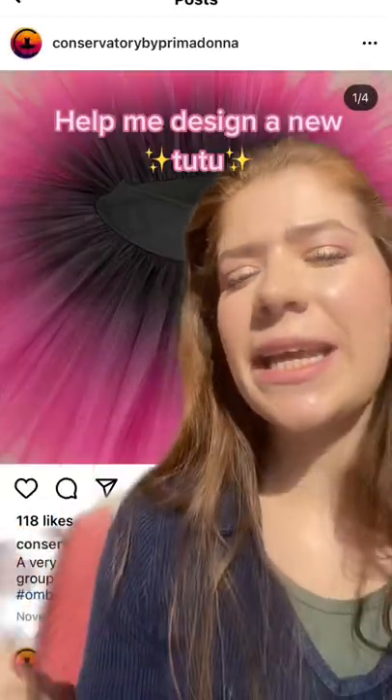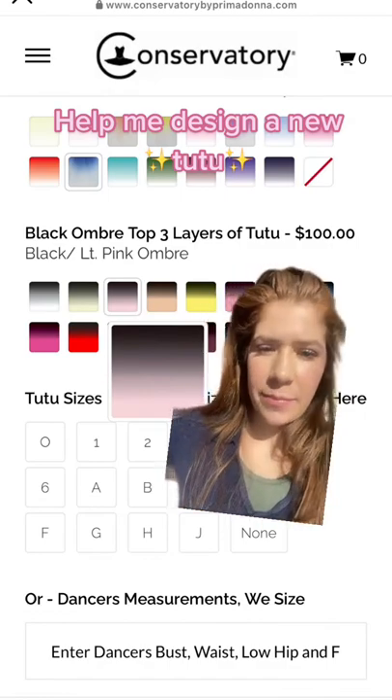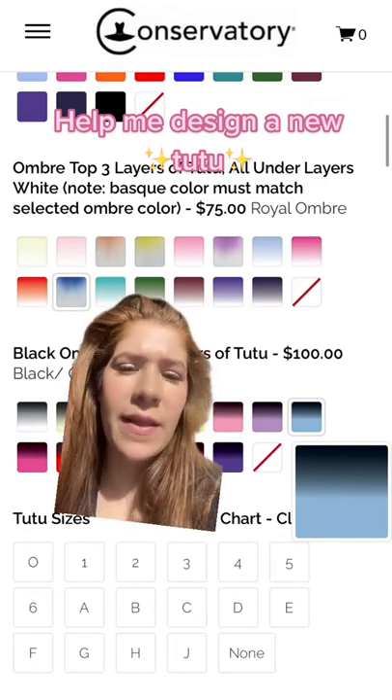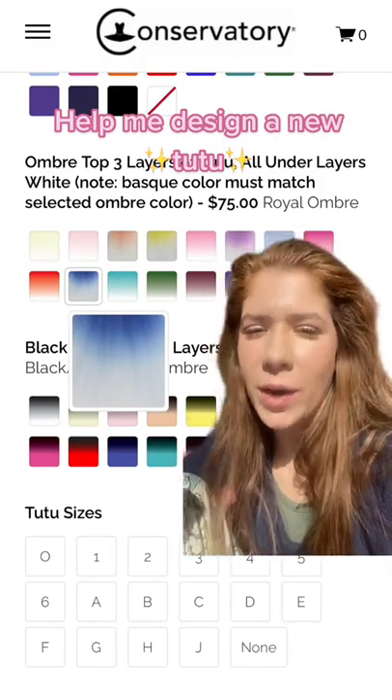I'm thinking an ombre moment. First, I'm going with a black and light pink — black on the inside, light pink on the outside. Then there's black with blue on the outside; I think this one's a little more fun than the last one, and it would still match a lot, but it's less neutral. And then last, we have a white and blue ombre. If I go blue, do I want it with the white or the black?